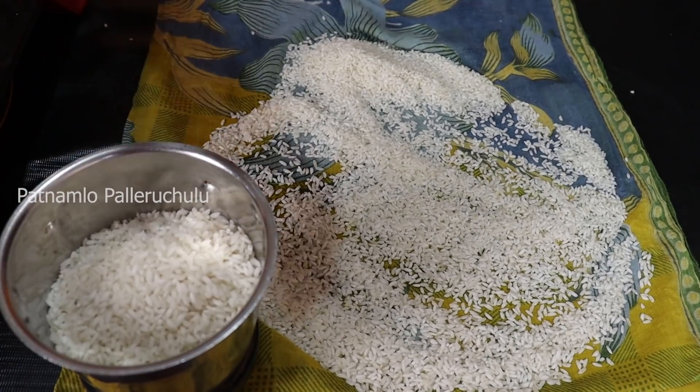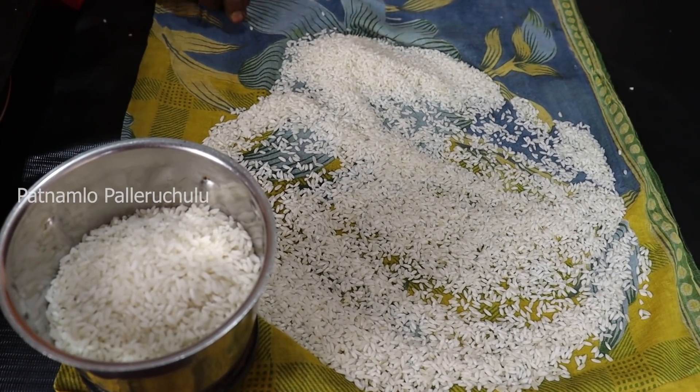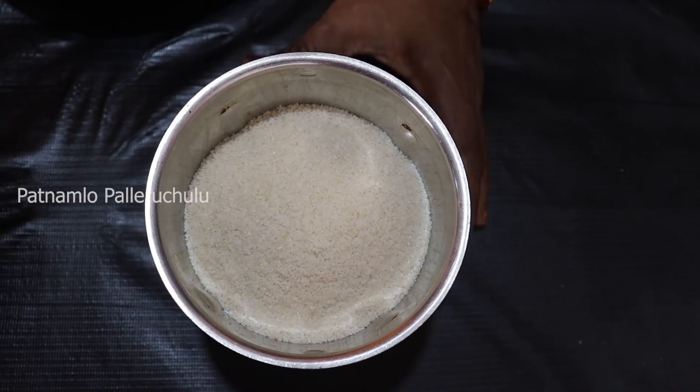I am ready to take a bowl. I am ready to cook the bowl. I will prepare the bowl for 3 cups.